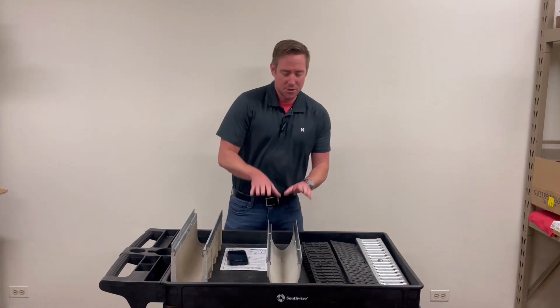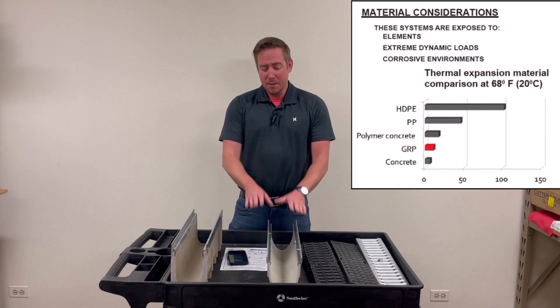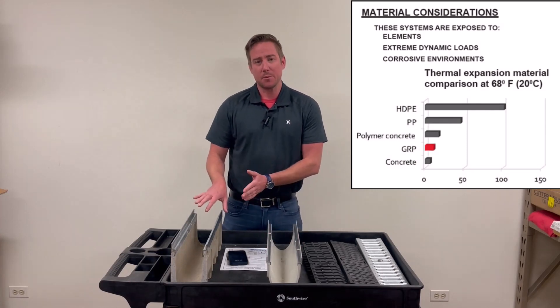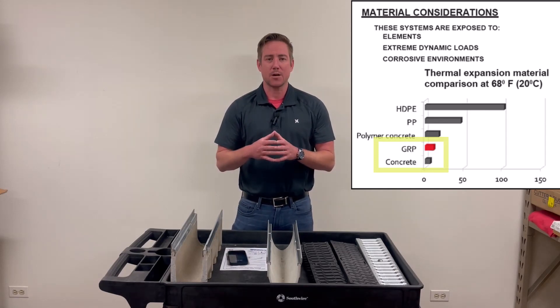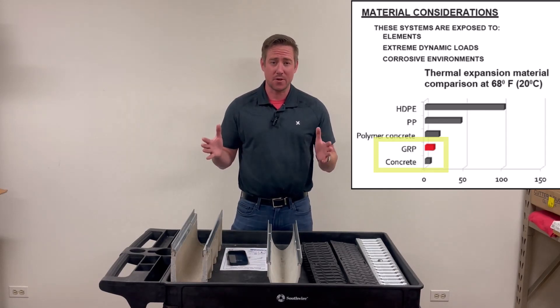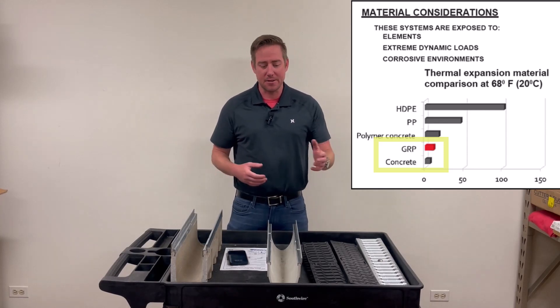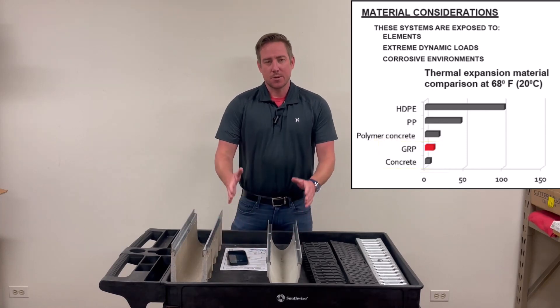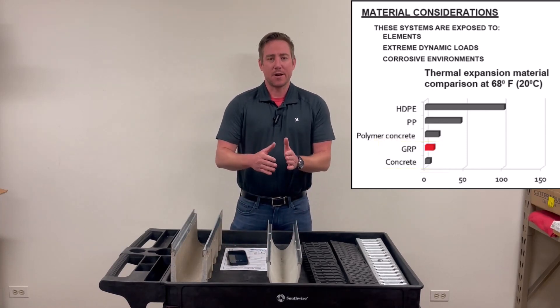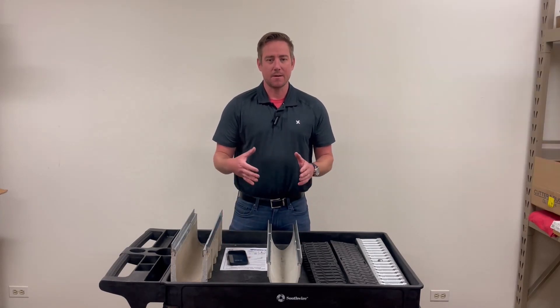Another benefit of the GRP product is thermal expansion. In comparison to the competitive concrete polymer product, GRP is a lot closer to the actual thermal expansion properties of concrete. So as it expands and contracts with the weather — the cold, the heat, everything — GRP is going to have a lot less thermal expansion. It's going to follow that concrete a lot more, and you're going to have a lot less cracking in the ground because of that.